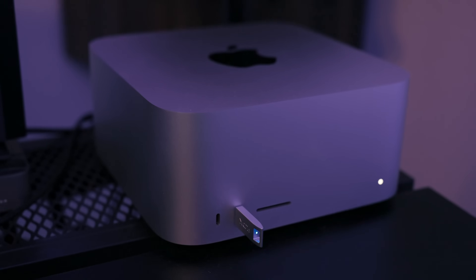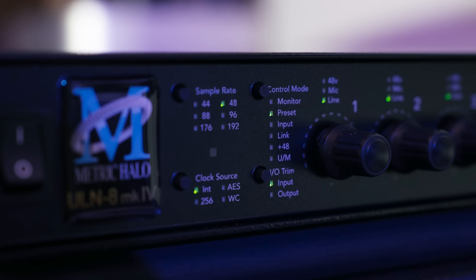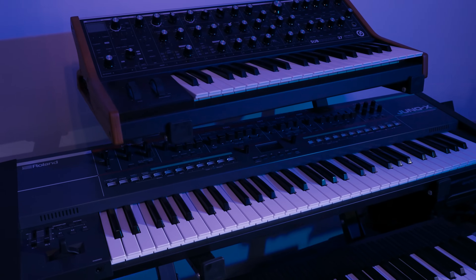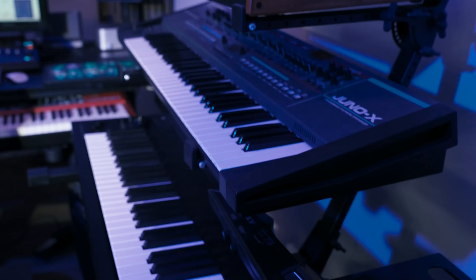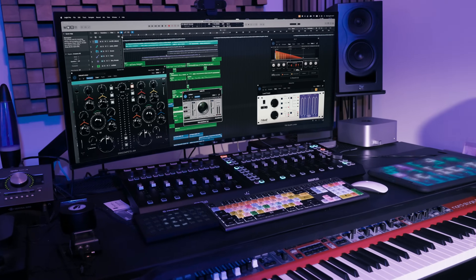Just to give you an idea of my current setup, it includes a 32TB SSD that costs around $8,000 USD, the latest maxed Mac Studio M2 Ultra, Metric Halo ULN Mark 4 audio interface, about 11 keyboards, MIDI controllers, and a bunch of other high-end gear. With such sensitive and expensive equipment, I need to make sure everything runs smoothly.